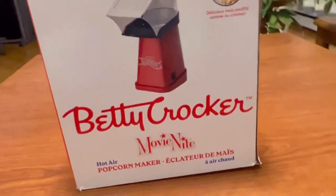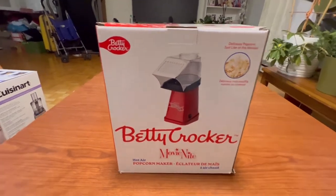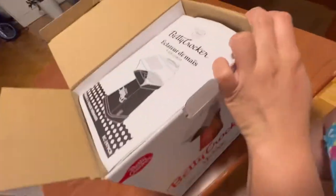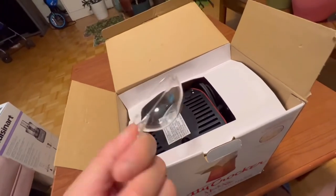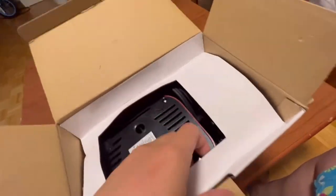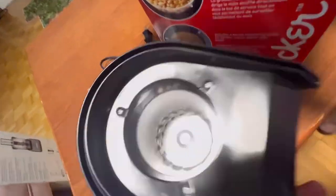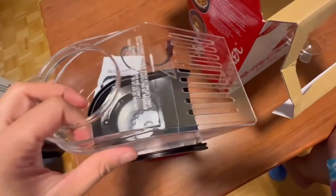So guys, for today we're gonna unbox a popcorn maker, which is the Betty Crocker Movie Night Popcorn Maker. Let's open it. Basically there's a manual inside as always, and we have a measuring cup — a very tiny plastic measuring cup. And then inside is the popcorn maker itself. It's kind of neat. There's an on and off button and a plastic attachment, so I think I'm gonna attach it like this.